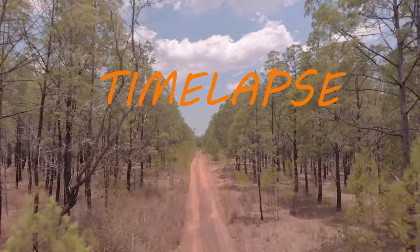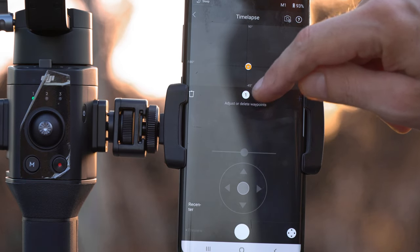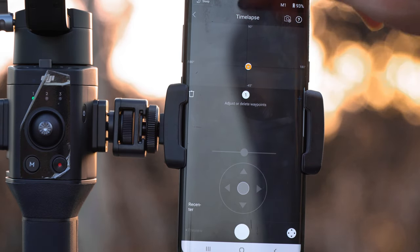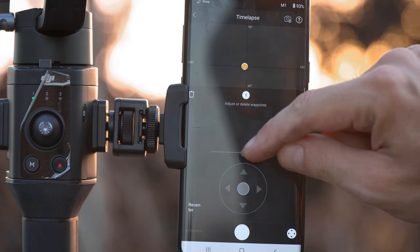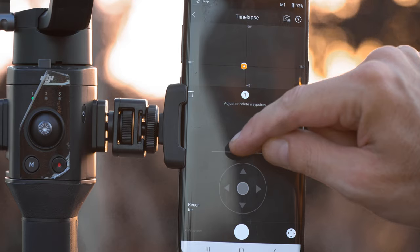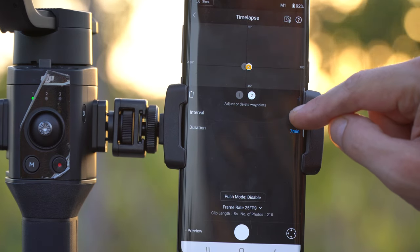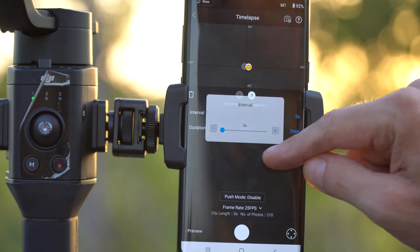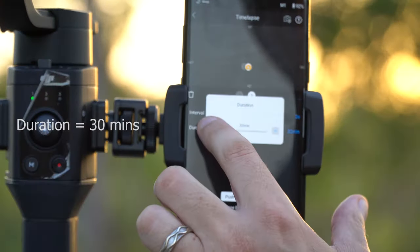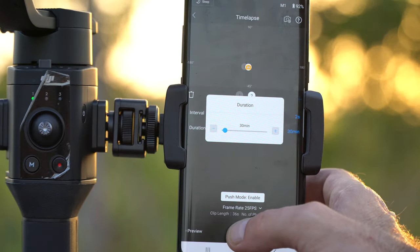Time lapse. Click on the plus and make the first setting, then move around using the joystick. I'm going to make it roll a little bit. Under here it's got interval — two seconds is fine. All set. Press the button.